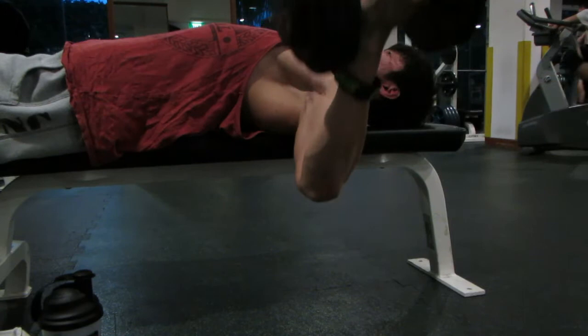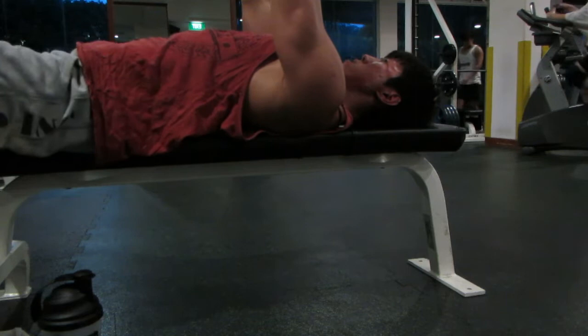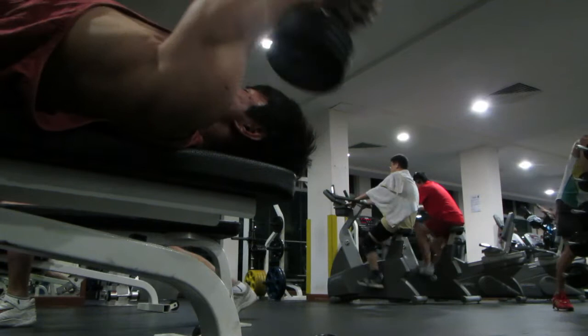Now flies. I like to go deep and fully stretch my chest at the bottom — open up wide, get a full stretch, then contract back together. I normally do at least 10 repetitions, going as heavy as I can with a full stretch. I like to do flies right after all the presses.